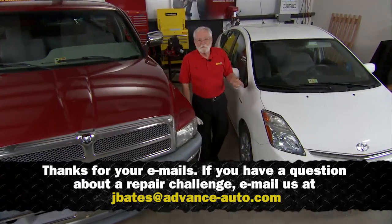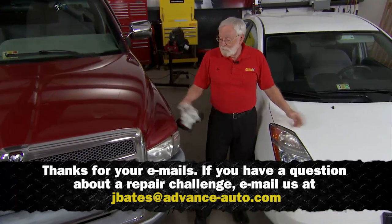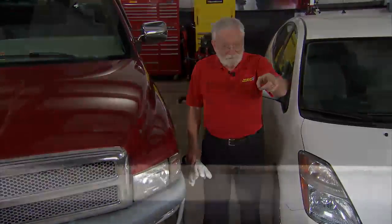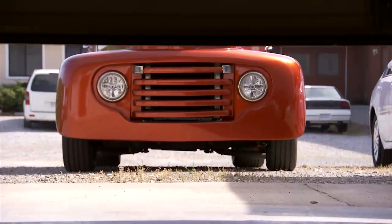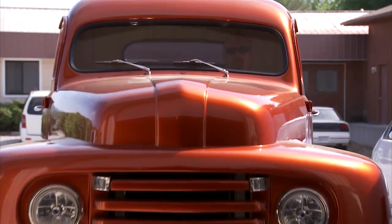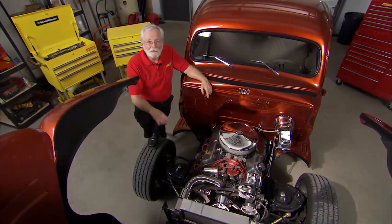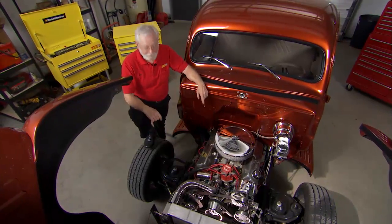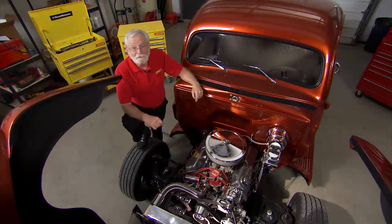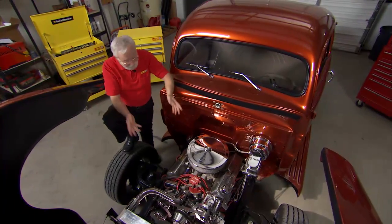We hope we've answered your questions and demonstrated some useful procedures. Both vehicles are ready for the road — but we're not quite done yet. Whether it's a modern Dodge Ram pickup or this 1951 Ford street rod pickup, misaligned pulleys and noisy serpentine belts are always a problem that needs to be taken care of. Doug and Eddie, come on in and work your magic.